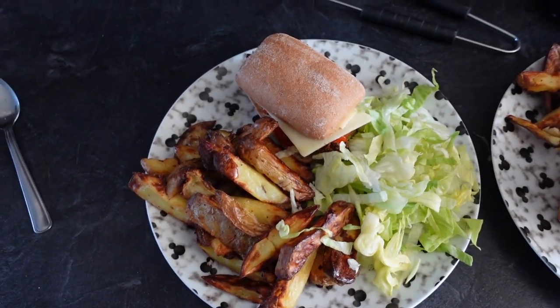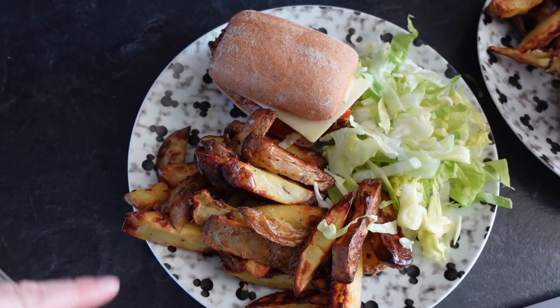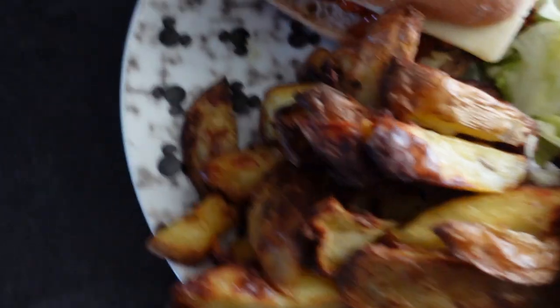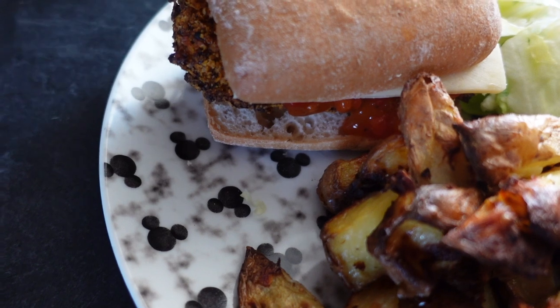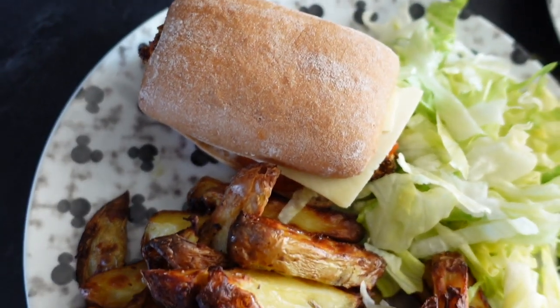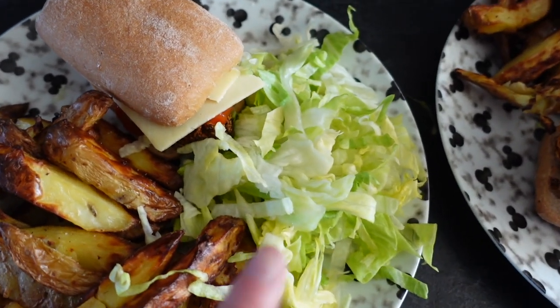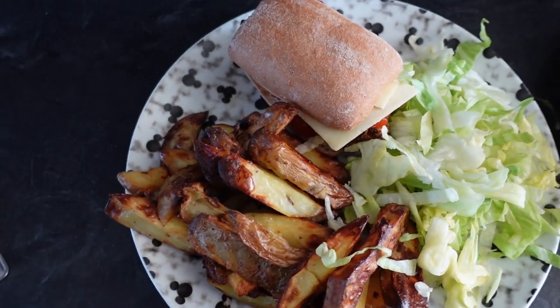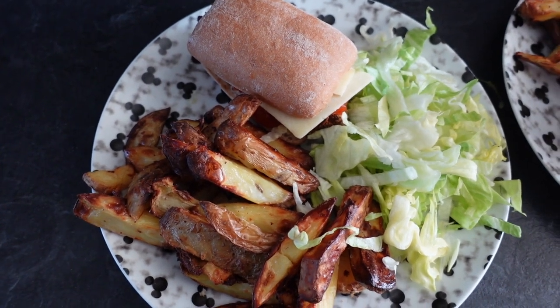This is our Zinger chicken burger all assembled — I've popped some salsa on there with the bun and the cheese, and then we've got just some lettuce and some chips cooked world style. That is how you make Zinger burgers — I hope you enjoy them!